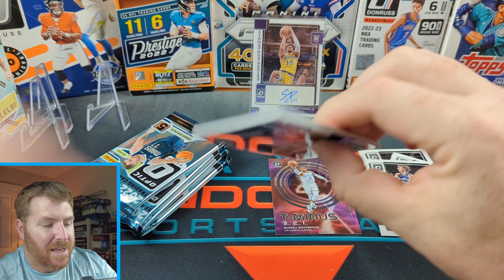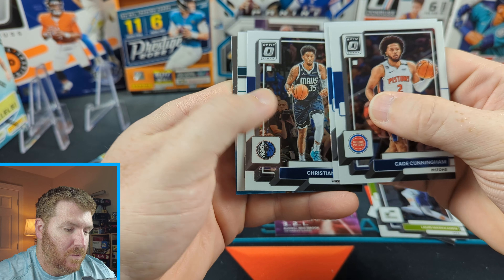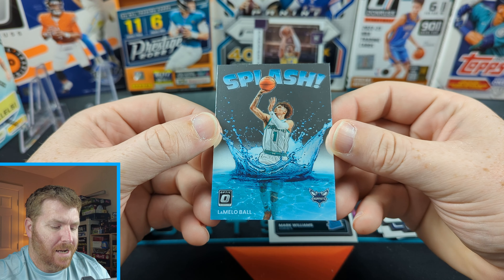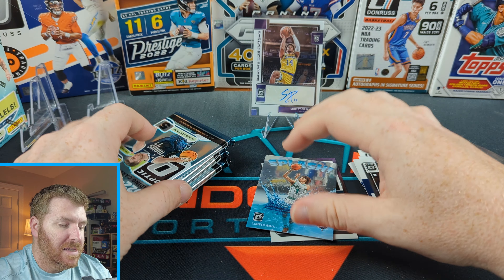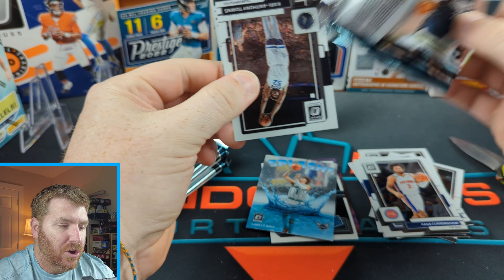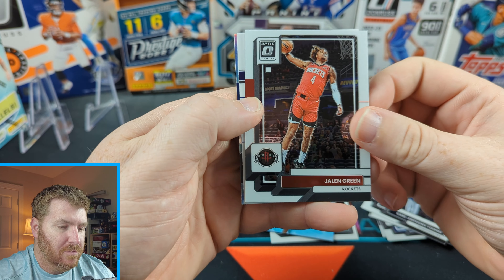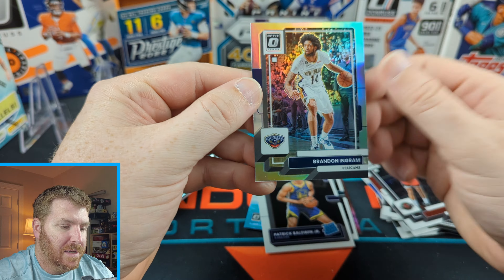We got a Cade Cunningham second year — that looks like a splash in the back there. Fultz. Christian Wood. Our rookie is Mark Williams. And splash — LaMelo Ball. Why are they splashing into the water? Doesn't make a lot of sense to me, but what do I know? I'm no card designer. Jason Tatum. Jalen Green — that's an awesome Jalen Green. Our rookie is Patrick Baldwin. And we got a hollow in the back of Brandon Ingram.